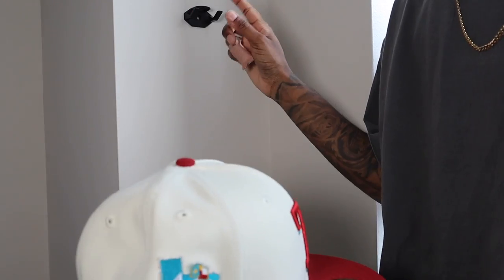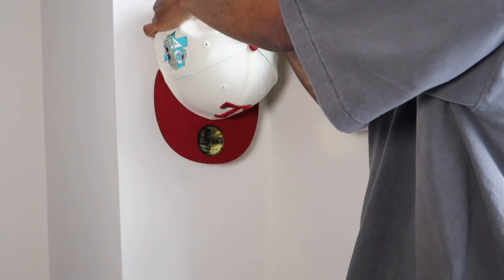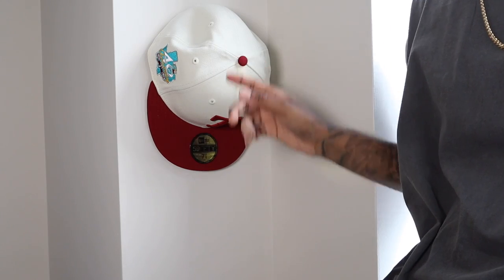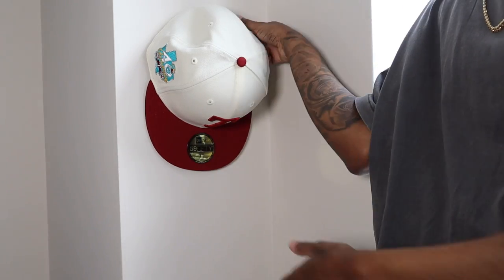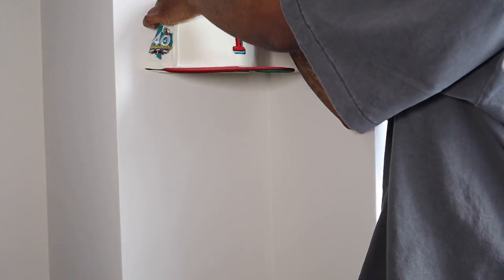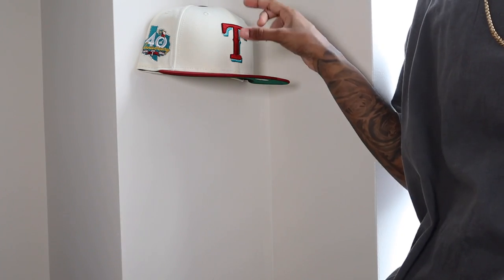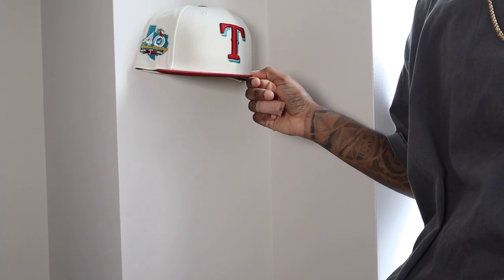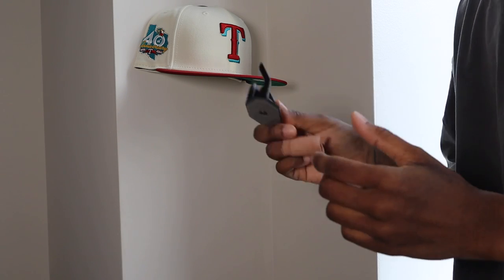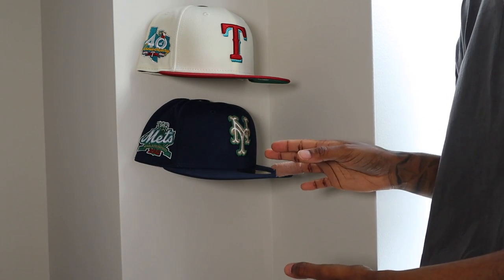You can use these hat hooks in two different ways. You can hang it like this — easy, the hat is hanging, you can see what it looks like — or you can hang it face forward like this. Still super easy, but now you have a way better look at your fitted cap. I want to make sure y'all get to see the full effect, and I think it looks best when there's multiple hats. So I'm going to go ahead and hang another two. It looks a lot better with multiple hats.